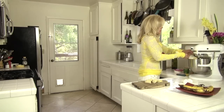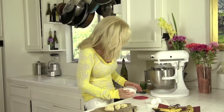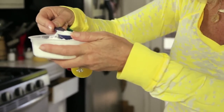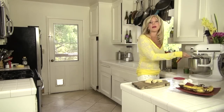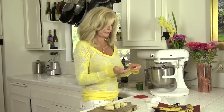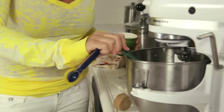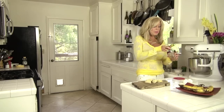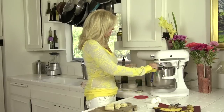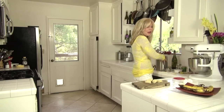Now we do one teaspoon baking soda. When I measure my baking soda I just go like that — it's good enough, don't stress out about the exact amounts. The next ingredient is half a teaspoon salt; I use kosher salt. And a pinch of cinnamon — for a pinch you can pinch it or you can use one-eighth of a teaspoon.